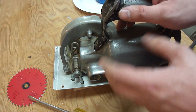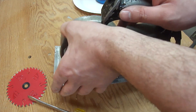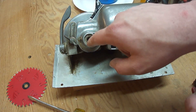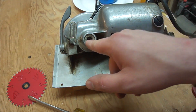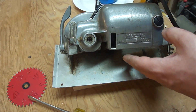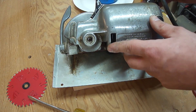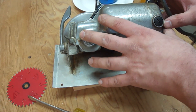Unlike a sidewinder saw, there's a gearbox in a worm drive saw that requires gear oil. The instructions say to check it by tipping it to 45 degrees — the oil is supposed to just come up to the bottom of the hole. As you can see, there's no oil I can see in this thing, so it's time to add some. Some saws have specific oil they need in the gearbox and you can usually buy it right from the manufacturer — that's the best bet.